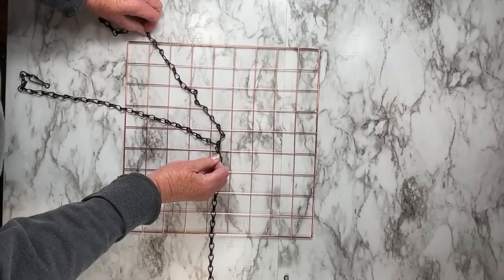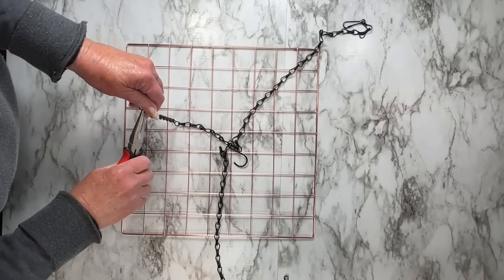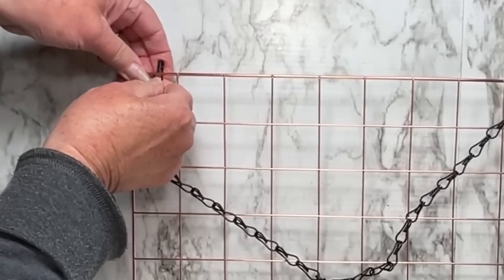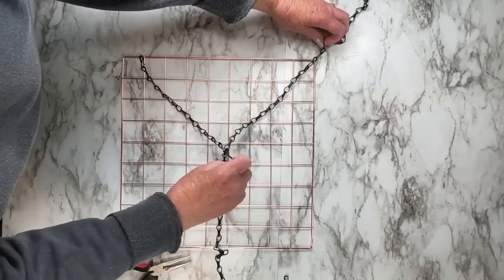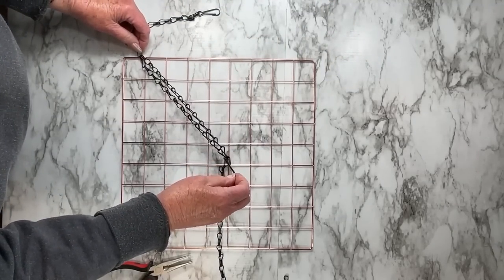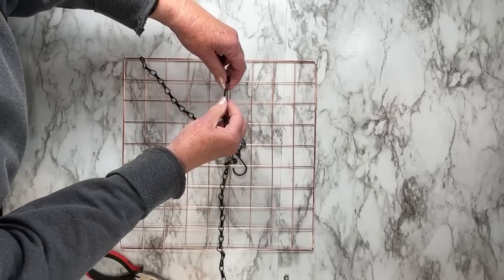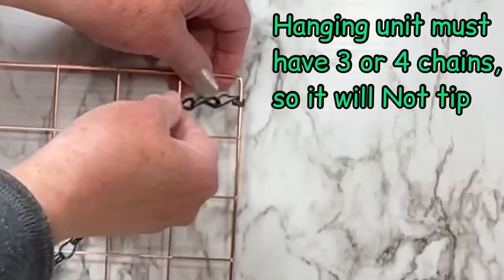I'm going to trim the chain down using a pair of pliers and get it to the size I want. I want this to hang where the chain is very short, but you can make it as long as you want. You'll do each corner. One single wire hanging in the middle will not work because it will sway and move too much, and that will upset the hummingbirds. By having three or four chains it will stabilize it so you'll get a good balance.